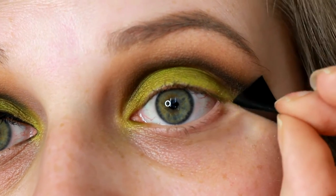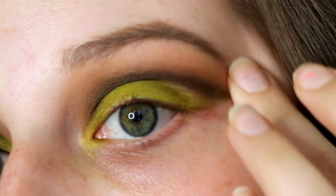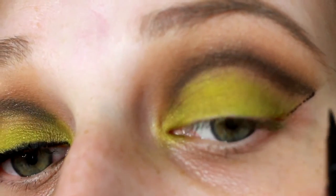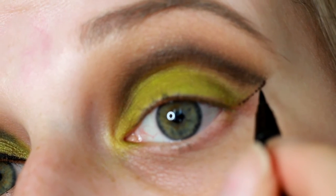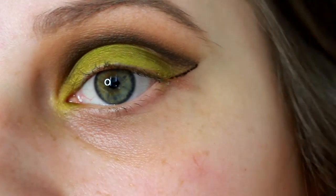Here you can see when you take off the tape, you have a nice clean line, and this also really helped for doing a winged liner — it was so easy to do. Normally I have a little bit of a problem getting it exactly where I want, but I just went directly along the line because it was already made for me. So using tape can really help. If you don't want to use tape, you can also use the edge of a credit card or anything with a sharp edge.